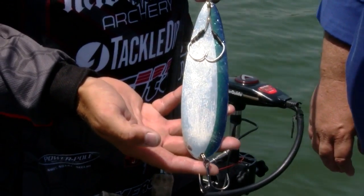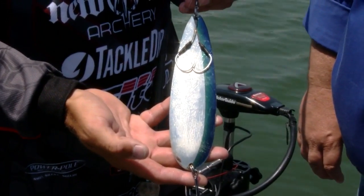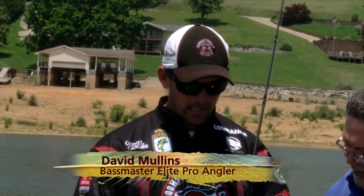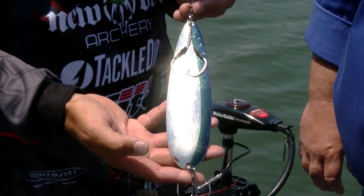Tell us the exact name on this. This is the Ben Parker Signature Series spoon. A friend of mine, Ben Parker, makes it out from West Tennessee — he's recently from the Kentucky Lake area — and he sent me some to try on Douglas and they work. And if you can see, there's a lot of teeth marks on this deal.